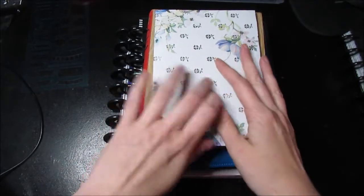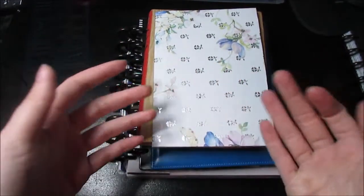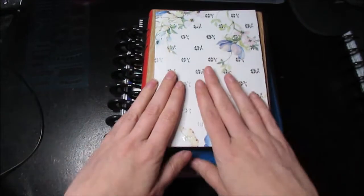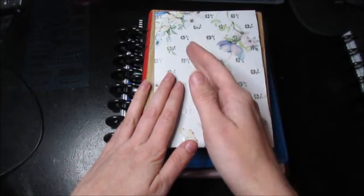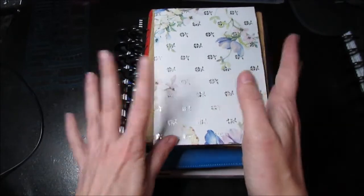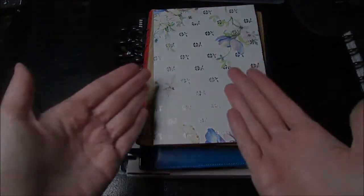I'm just going to do a quick video of what I am using for these next six months. This is my first time doing this so I'll be a little scatterbrained, but this covers my next six months — July to December — and one of these planners is actually an 18-month planner so it'll go into next year. So without further ado, let's get started.